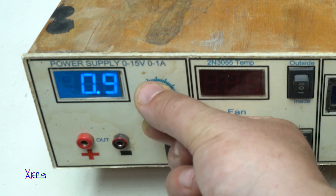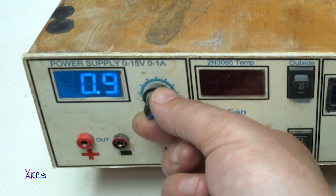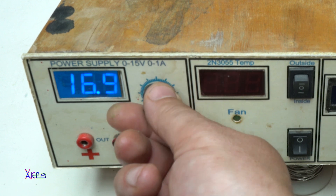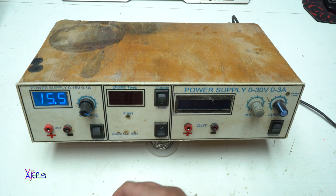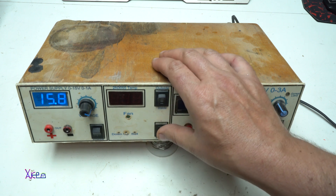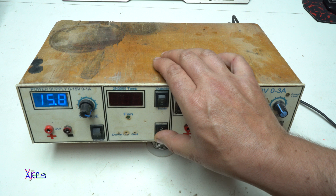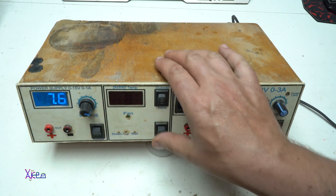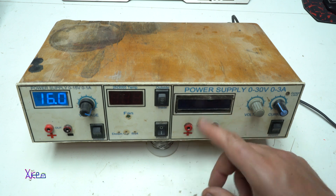I can change the voltage from 0.8 volts up to a maximum of 17 volts. Now let's try the temperature meter — nope, something is wrong. When I turn it on, the voltage is dropping, and this section is not working.